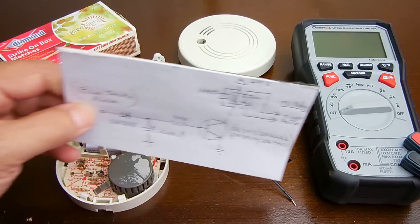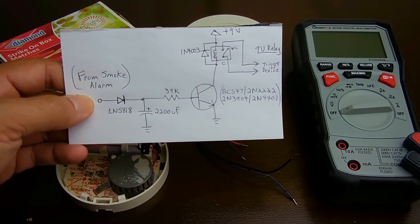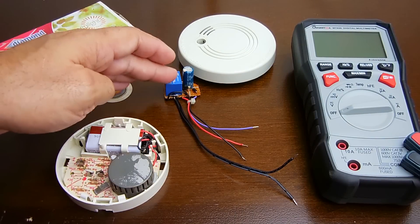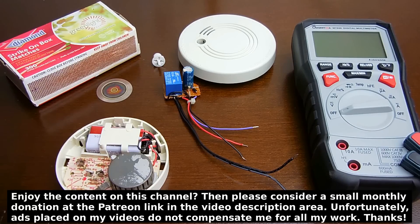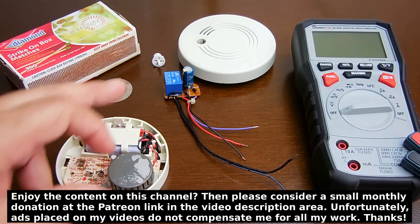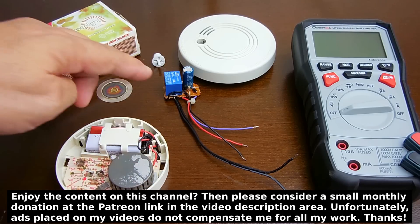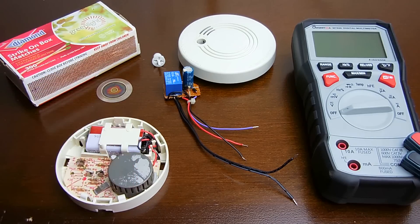The way I have it set up, using the 2200 microfarad capacitor and 39k resistor, it's going to give you about three minutes of runtime on the relay once triggered. So if a small amount of smoke is detected and then dissipates, the relay will remain on for three full minutes. If there's a lot of smoke, it will continue to run and still stay on for three minutes after the smoke is gone. This is an extremely useful circuit that I'm sure many viewers will find great use for.